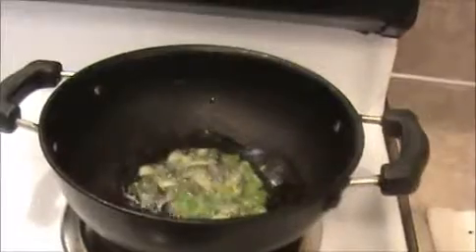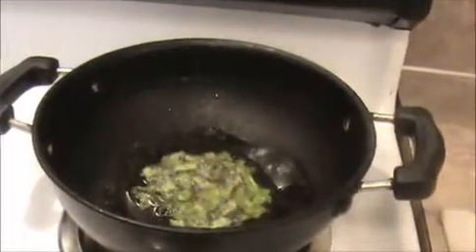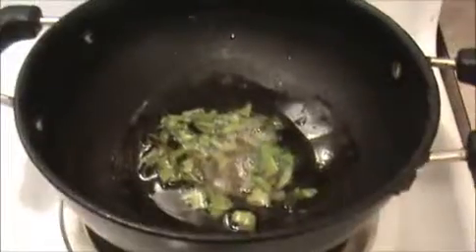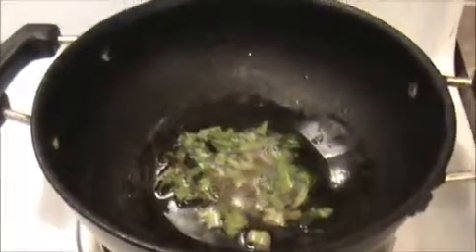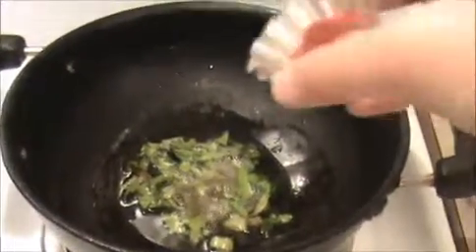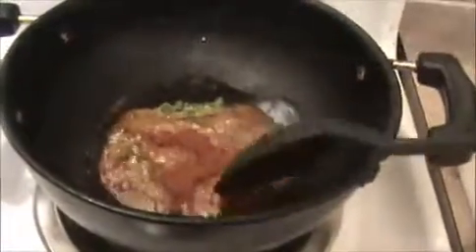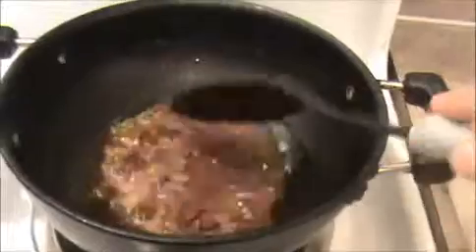Sauté for at least one minute. Afterwards we will add our chili powder. Now I'm going to add chili powder. I cooked everything on a medium flame only.